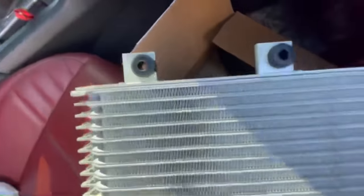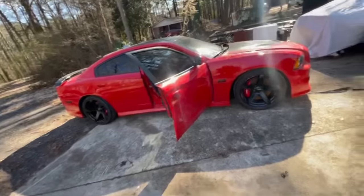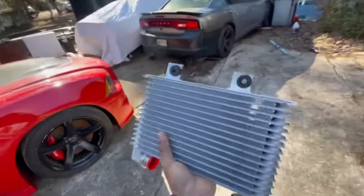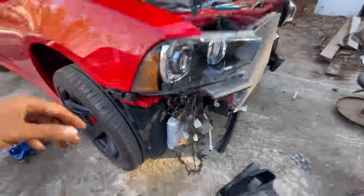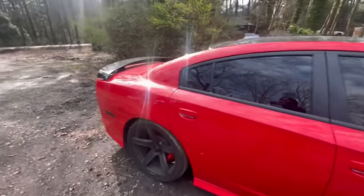We gotta change this oil cooler because the brackets were broke off in the accident — these two brackets right here. We just put the bumper on to see what it was looking like, and it looks hard. You wouldn't even know it's a Hellcat swap — it just looks like a 392. He's keeping the badges and everything. We're swapping this out and we might crank it up today. Just put the new oil cooler in — it's not fully buttoned up but just a little mock-up for now. I got the key right here, I'm gonna crank it up for y'all.